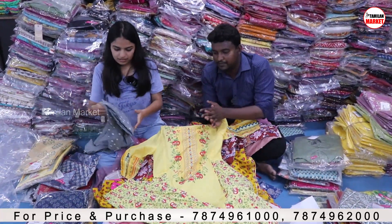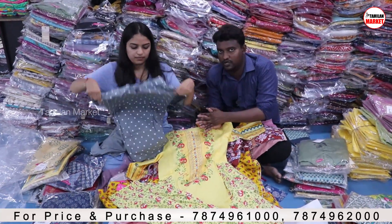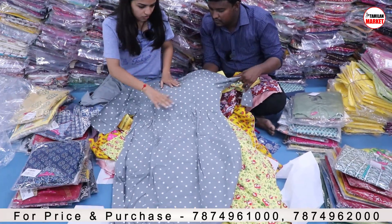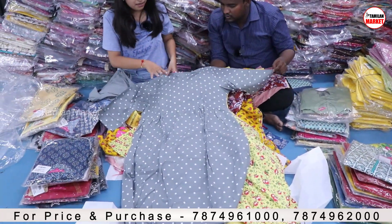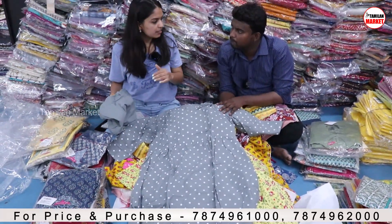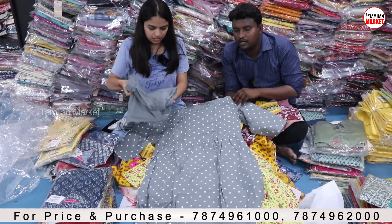What collection is this? This is a Polka Dot Printed Kurthi. The fabric will be cotton — we have a lot of cotton fabric collections. But if you want other fabrics, there are also many other fabric options available.